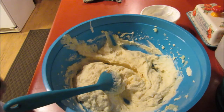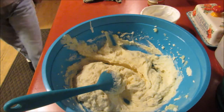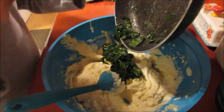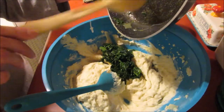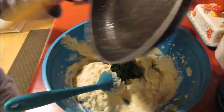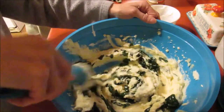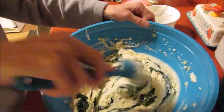Now I'm going to grab the spinach that we cooked up — it's got more butter in it and also seasoning. That's probably plenty of spinach. Just mix that garlic, spinach, and butter all around in there.